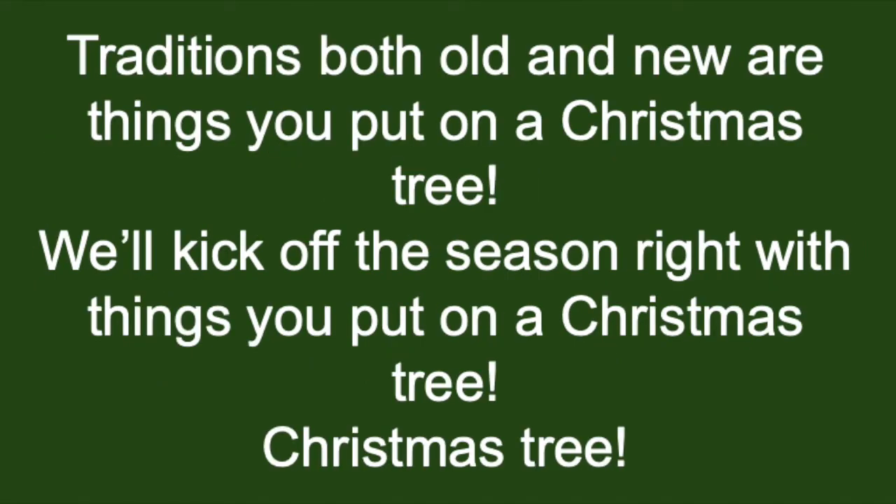Traditions, both old and new, are things you put on a Christmas tree. We'll kick off the season right, with things you put on a Christmas tree.